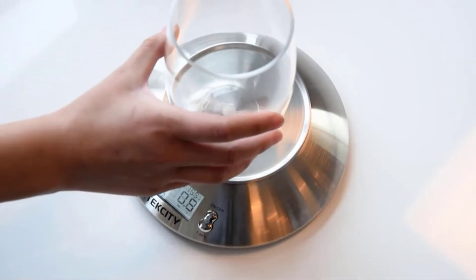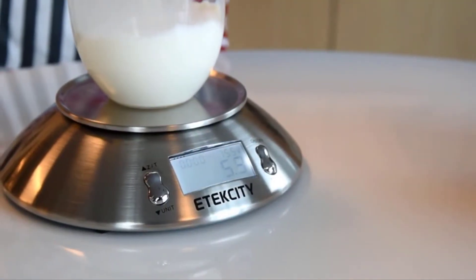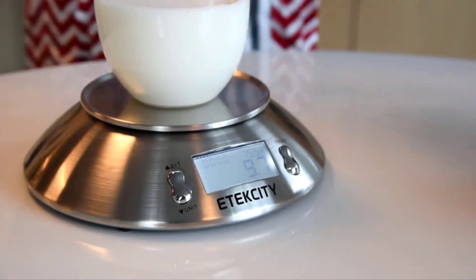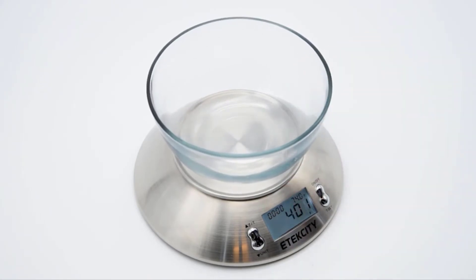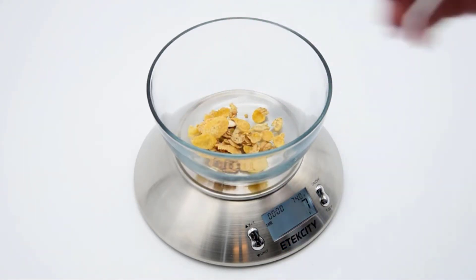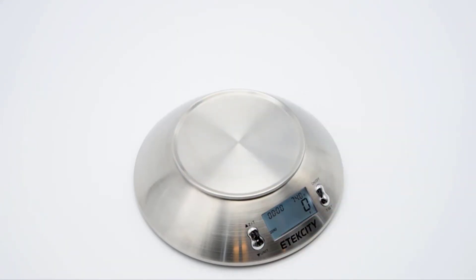The scale features an auto-tear function for easy liquid and ingredient measurement. Simply place the container on the center of the scale platform, press the tear button, and wait for the scale to automatically calibrate to the container's weight. Once the backlit LCD screen displays zero, add your food or ingredient. To reset, simply press the tear button without placing anything on the platform.